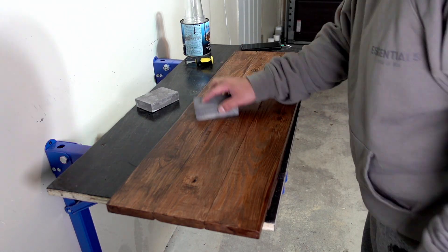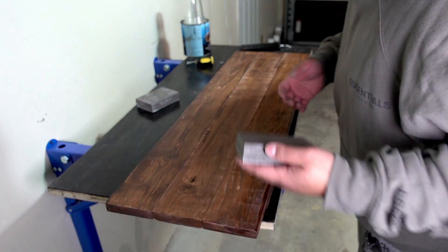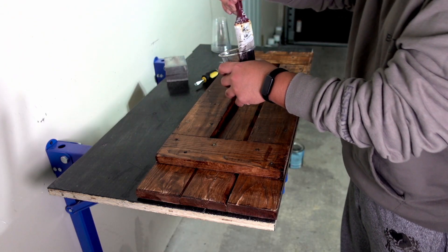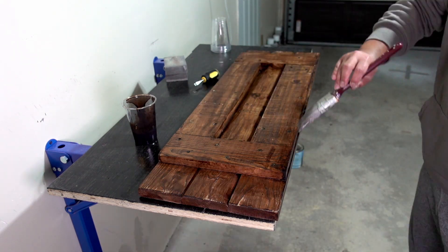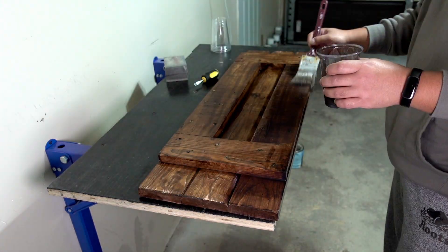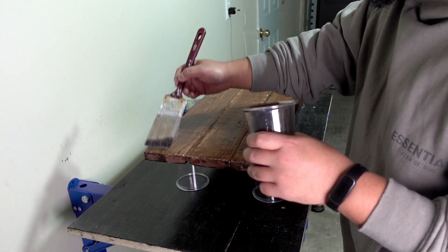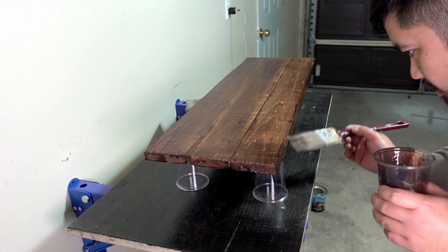Now that both surfaces have dried, I'm going to use the sanding block to lightly sand it so I can apply the next coat. Before applying the next coat, I'm going to use a damp towel to wipe off all the dust. Once it's all dried up, I'm going to apply the very last coat. Then carefully flipping it over, I'll do the final coating on the top side.